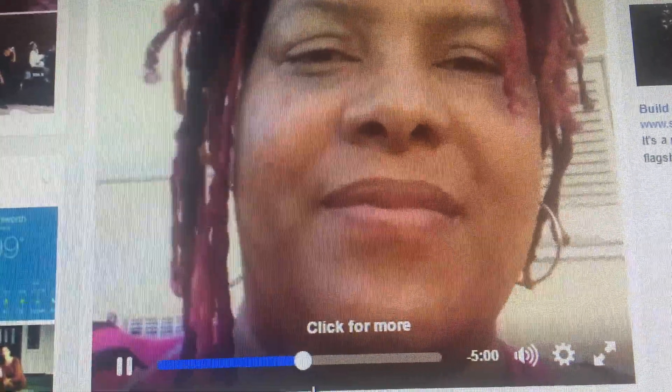Somebody's calling me. Okay. I'll be right back. Let's turn this around cause I gotta go get something out of the house. Thank you.